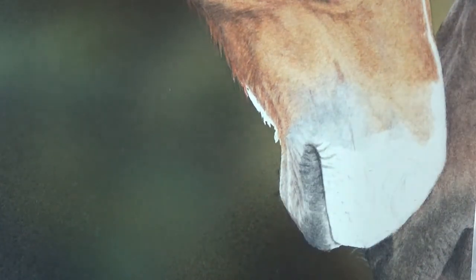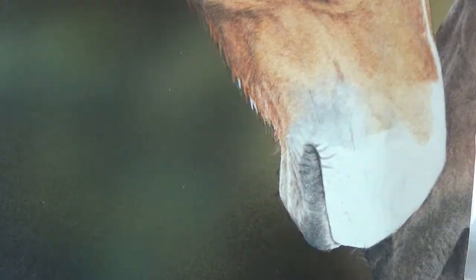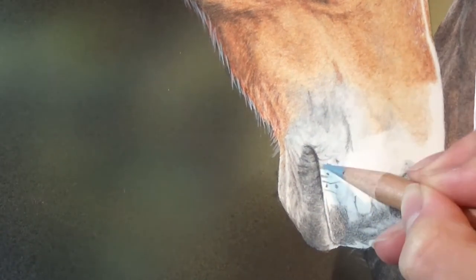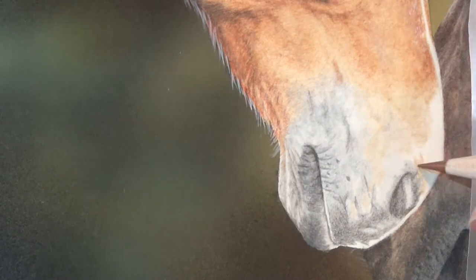So the area around his nose is cool, almost bluish greys, while his fur is orange. So I'm just blending those areas together, overlapping them where the hair starts to fade into the skin of his nose.